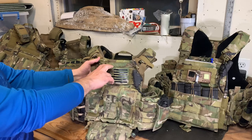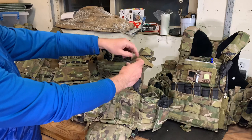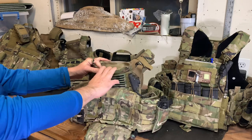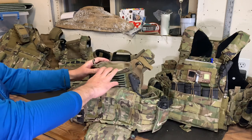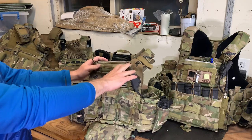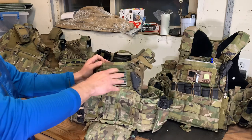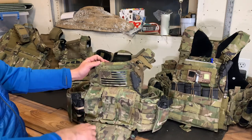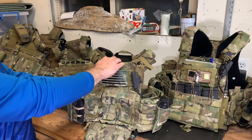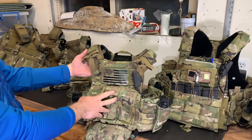The 2.0 still retains the exact same admin pocket — I happen to have an aftermarket zipper opening on here; Axle are the guys making it now and I'll put a link in the description. So you still have the admin pocket, quick-doff shoulder straps and cummerbund, and AVS front flap capability.